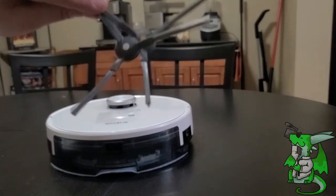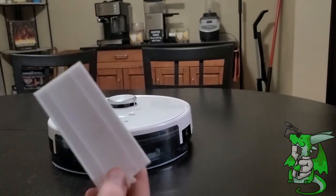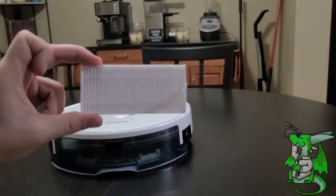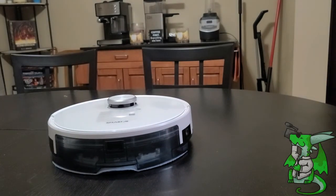It comes with two extra sweeper brushes and even an extra HEPA filter. Another really cool thing on the app is it shows you the lifetime of all the parts and when you need to look at replacing them. This is highly amazing and very high tech — it certainly made cleaning my house a lot easier. I really like this because I can operate it even when I'm gone. Thanks for watching.